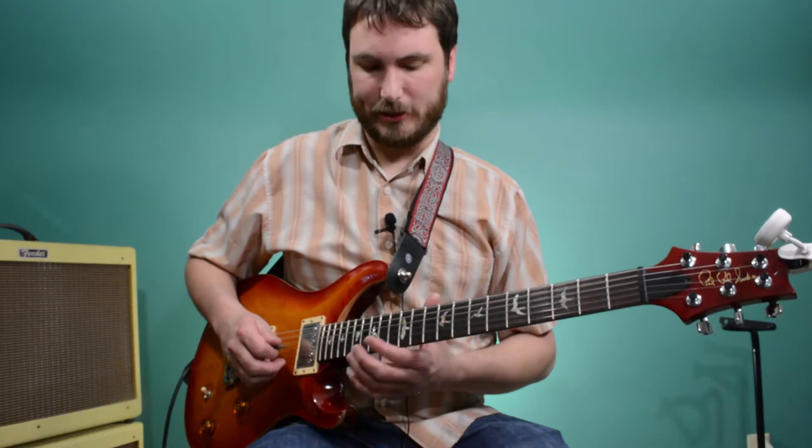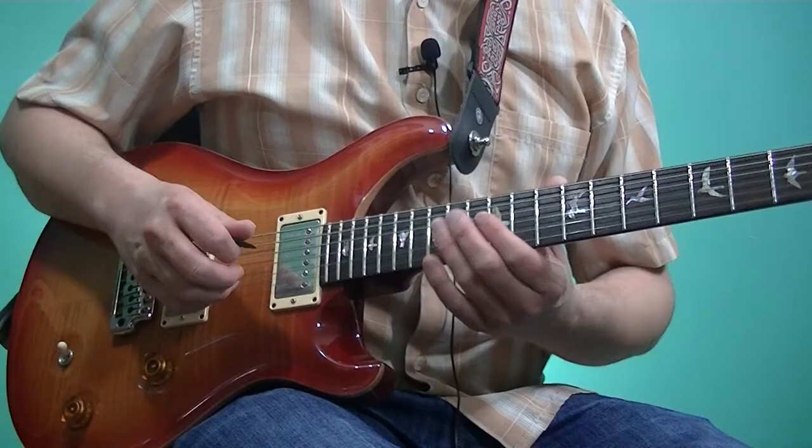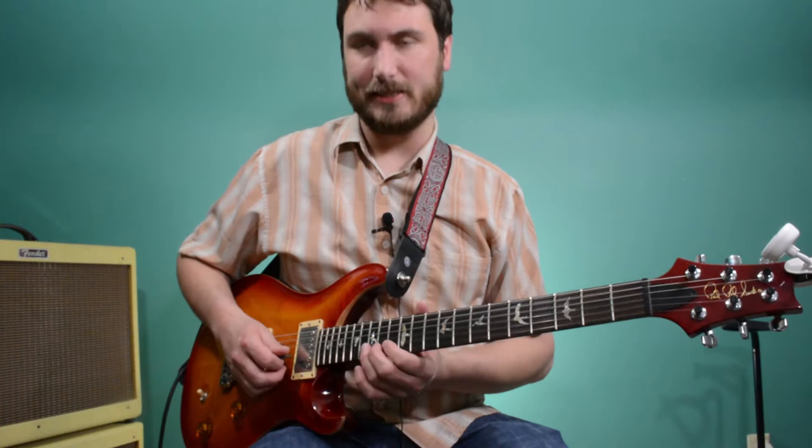But then the intonation changes because he bends it up a little higher, closer to an E, and then all the way up to an E for the C chord. [plays] Now back over the I chord, the C chord — he's got that D bent up a whole step to an E, again the third of a C chord.